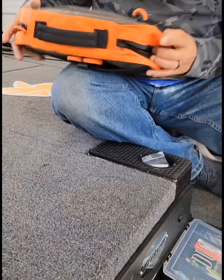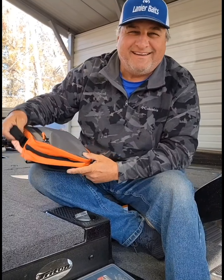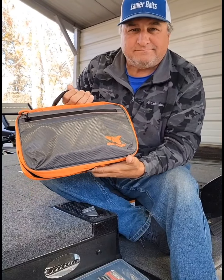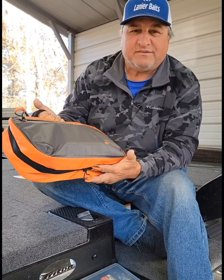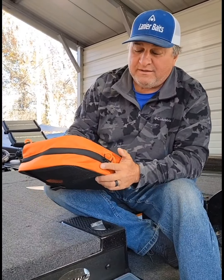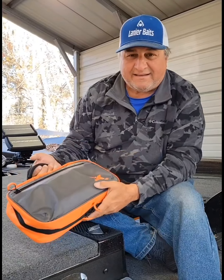I just thought it was one of the coolest things in the world. I get in the boat and people see it with me, open it up, and they say, holy crap, I want one of them. That's one of the best things I've found in the last few years — going on a buddy's boat, look how small this is. I can put hard baits in there too depending on time of year, without carrying that huge tackle box.